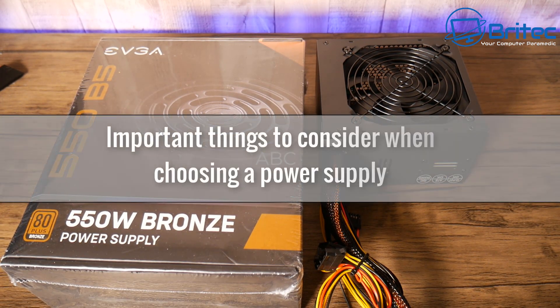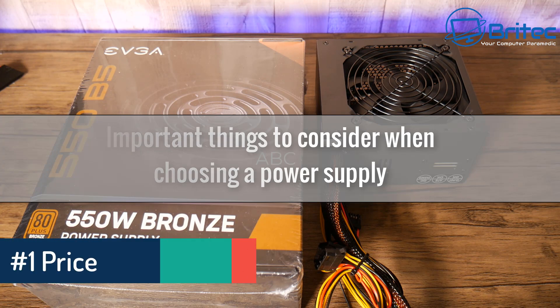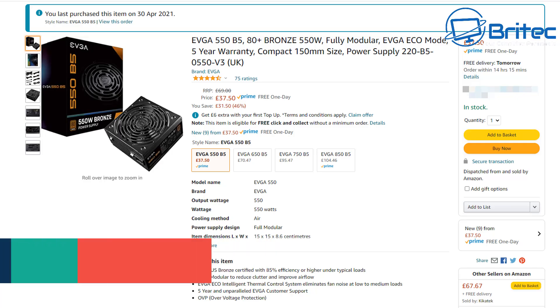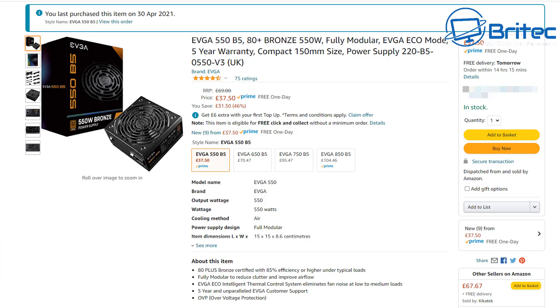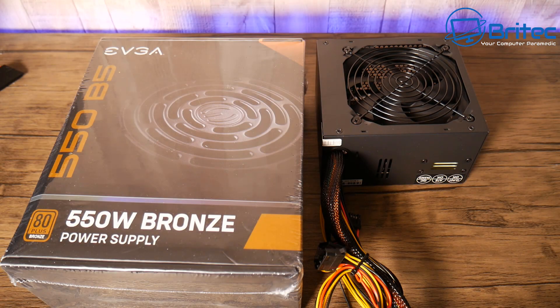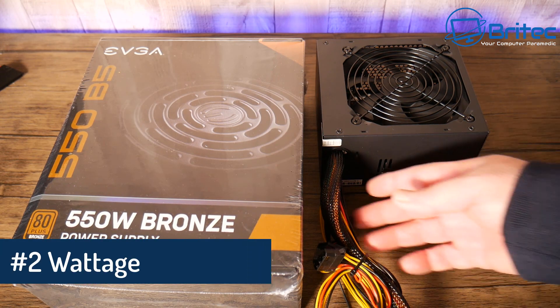Here are some important things to consider when choosing a power supply. So many times I see people using cheap quality power supplies. The first thing to look at is price — I picked this one up on a special deal for £37.50, and that is for a 550-watt 80 Plus Bronze fully modular power supply. Now this generic Black Builder 500-watt PSU came in a pre-built system, and it's very very cheap — about £18, probably getting these for about £8 each or even less. You can see it doesn't have hardly any connectors on it.